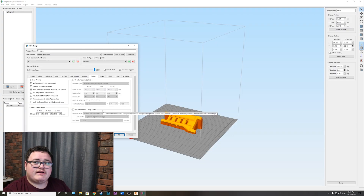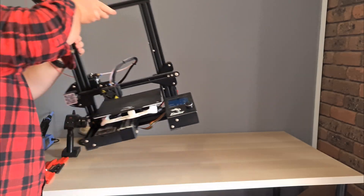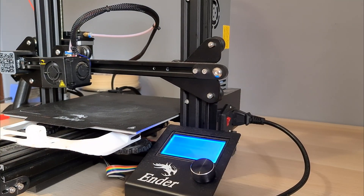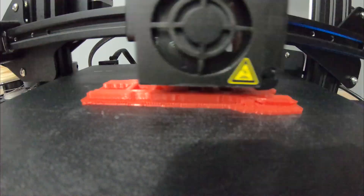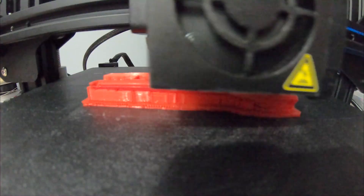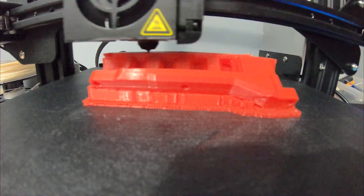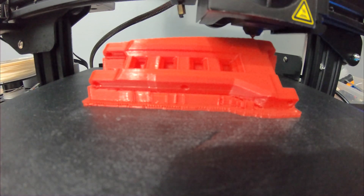And there you go — now it's going to print for the left side of the car. Everything else is stock standard and you're ready to print. We're back out at my favourite spot because this is the last place I broke the arm on the fake Traxxas Slash.